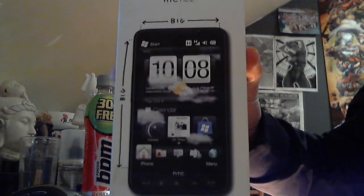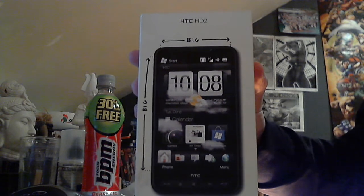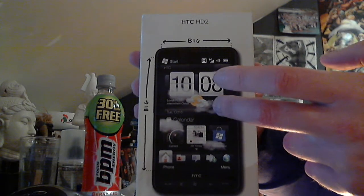Hi, Steve Dazna here and today is just going to be a sort of pre-unboxing video again of the HTC HD2.